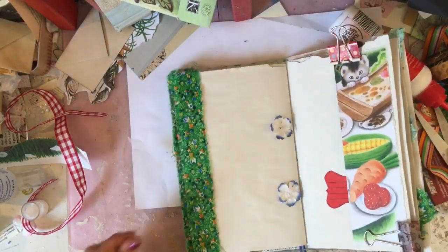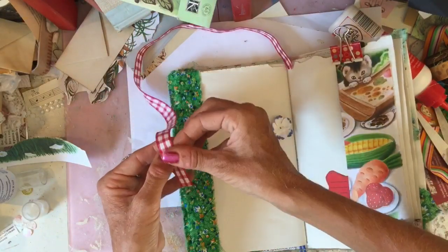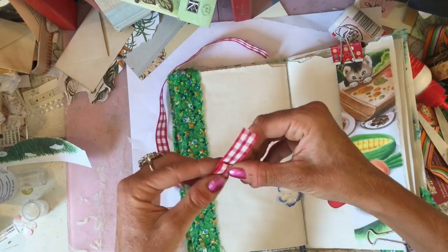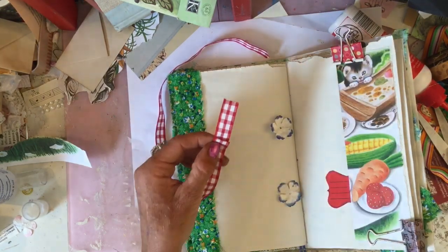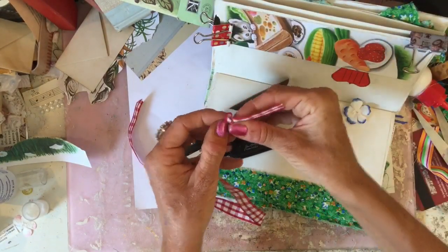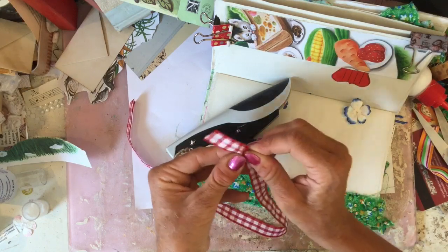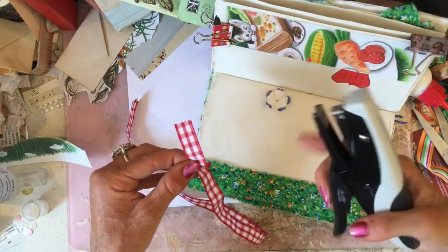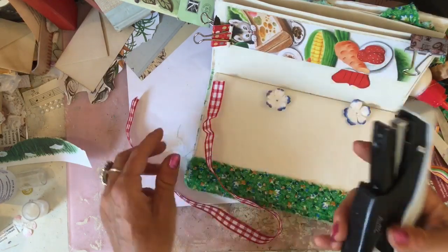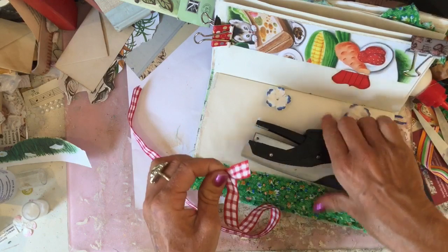Getting stuck everywhere. And then what we could do is staple this in a bit of a folded ruffle. Maybe even a ruffled — ruffled — I can't talk! Ruffled. Oh, I've run out of staples. I can't have run out of staples because I just put them in the other day.